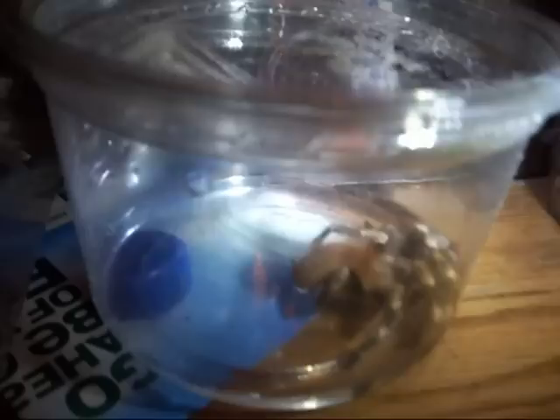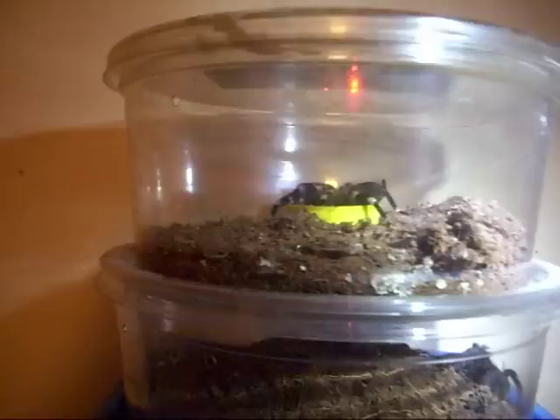If it's a bigger T, put them in a bigger deli cup. The Acanthoscurria geniculata is also drinking some water. This Chilean flame rump — Tliltocatl species — whatever, this is the best way. It's been drinking water since last night when I put it in here, and I figured I definitely need to get a video of this, because just about everyone will eventually run into a dehydrated T.